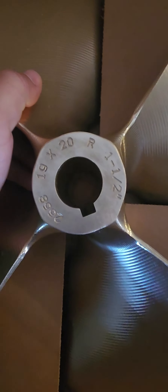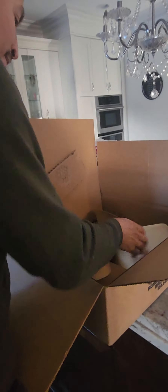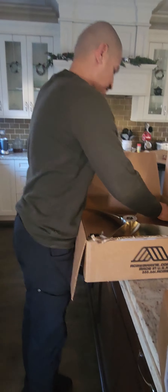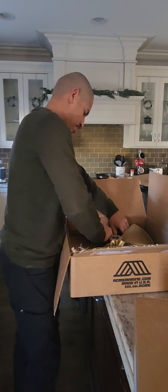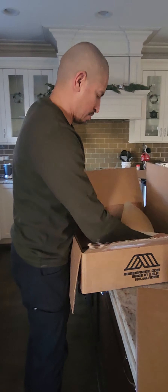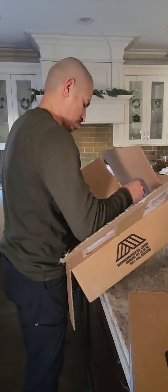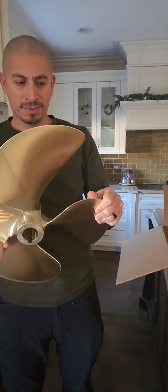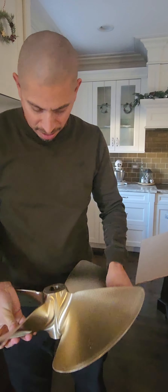Here they go. I ended up switching from the three blade to the four blade. These are 19 by 20, one and a half. Here they are — they're nice. Nice and heavy.